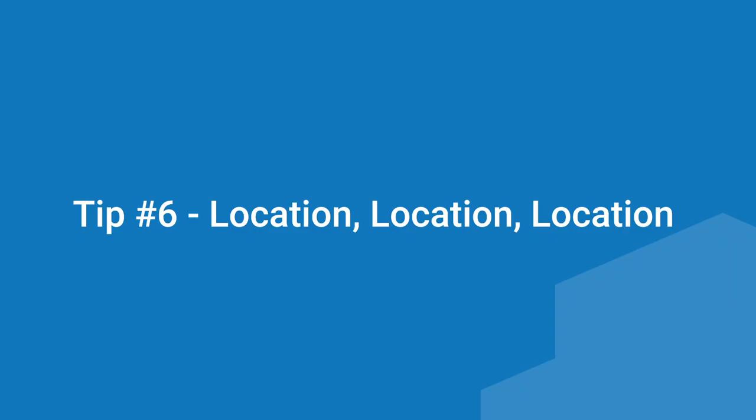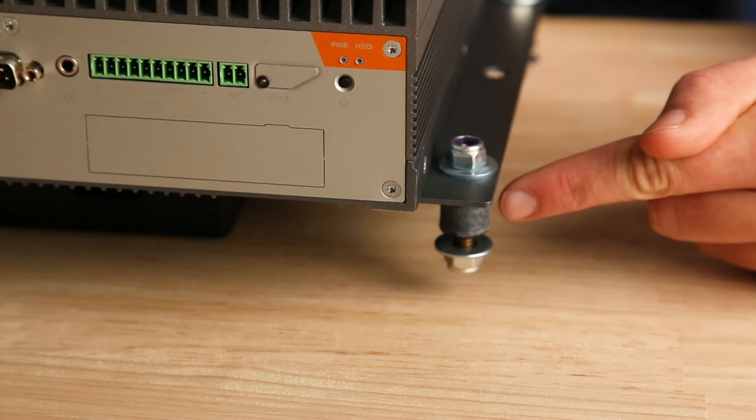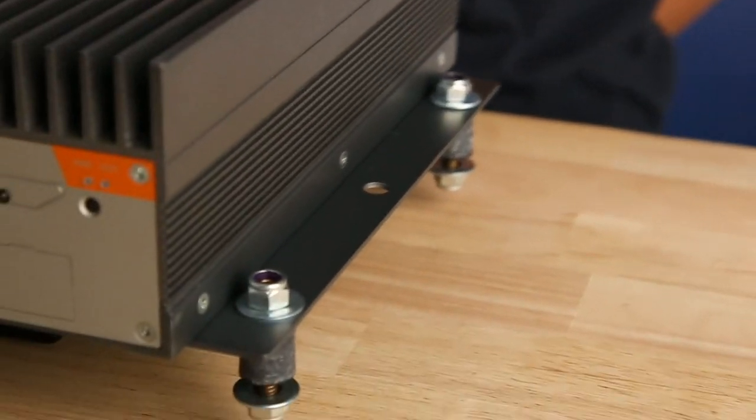Tip six: location, location, location. Imagine a PC sitting on top of a washing machine in motion, shaking all over the place. If you place your hand on it, it will move less violently — this is what mounting a PC does. By attaching it to a larger object, even if that object is in motion, it reduces the vibration and potential impact forces. Even so, you need to pick the right spot with the least vibration. With specially designed mounts like vibration isolation mounting kits, vibration forces can be further mitigated.